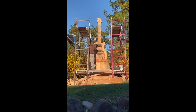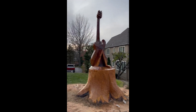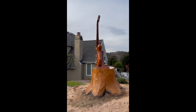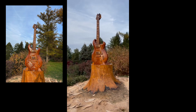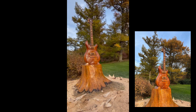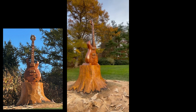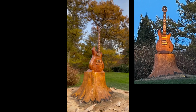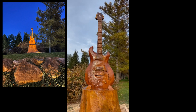Once the detail work was done, all that was left was the staining. We also added some landscape lighting to highlight the sculpture at night.